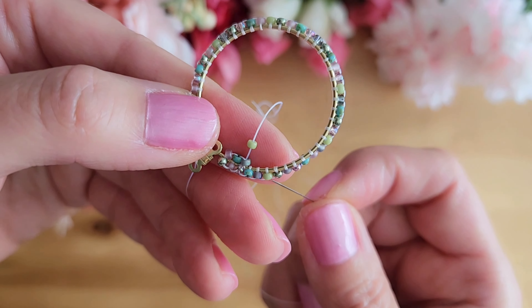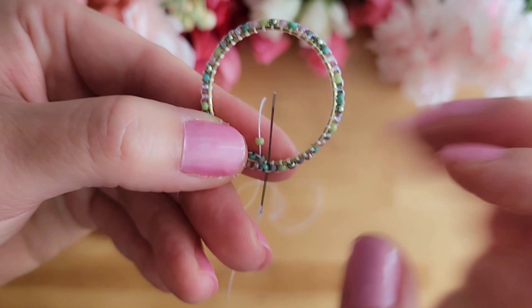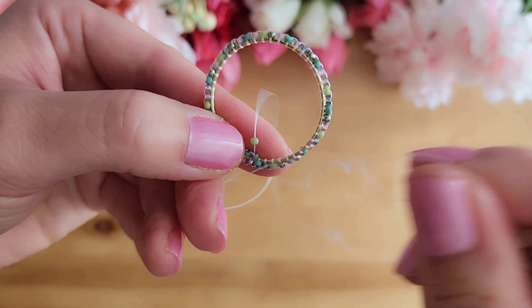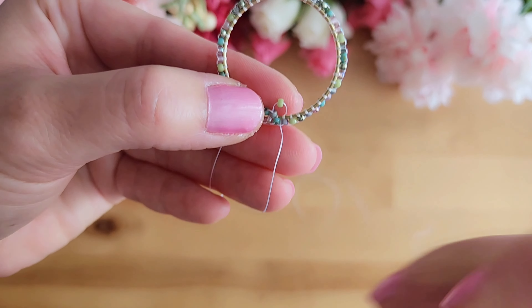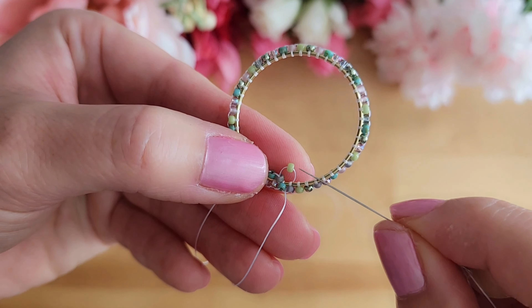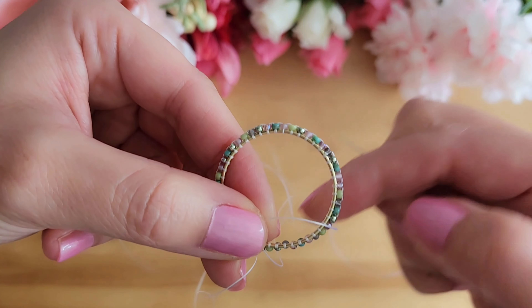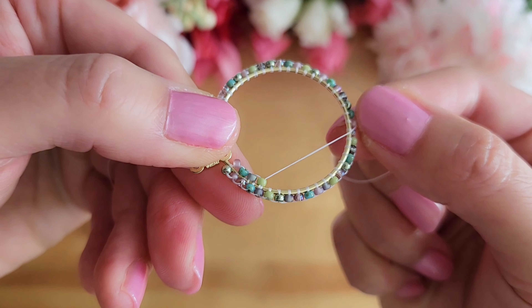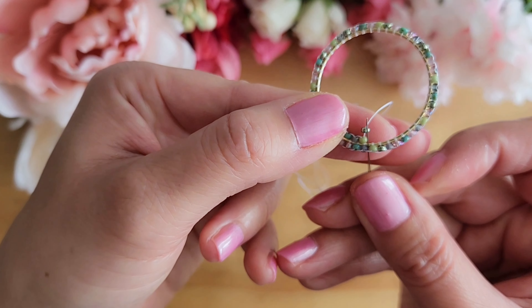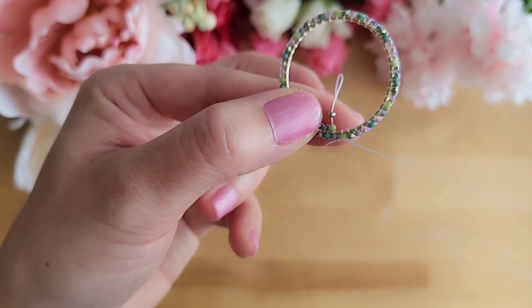We will start by adding a new bead and then putting the needle through the next two beads on the hoop. Bring the thread all the way through and then put the needle through the bead that we just added, going from the side where the thread came out from. Now we will repeat these same steps over and over again until we have gone all the way around the full hoop again.